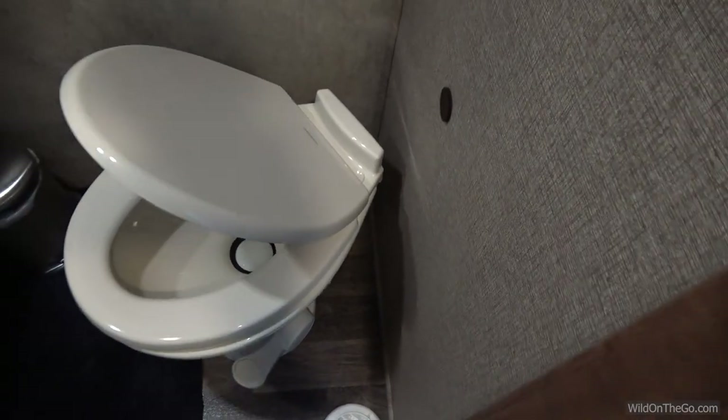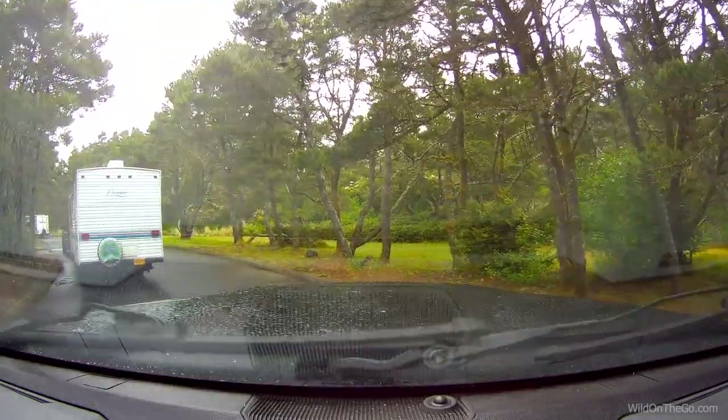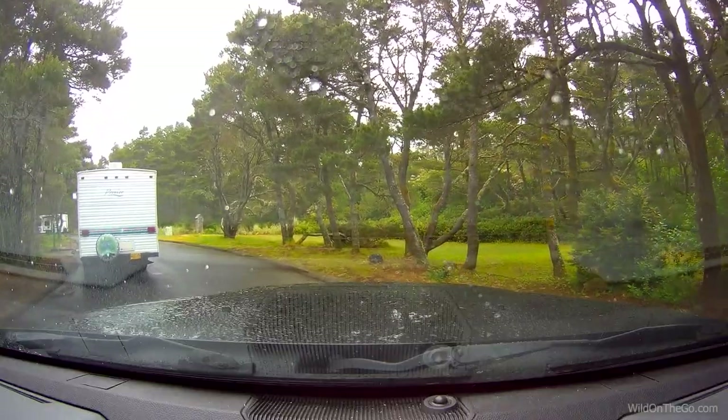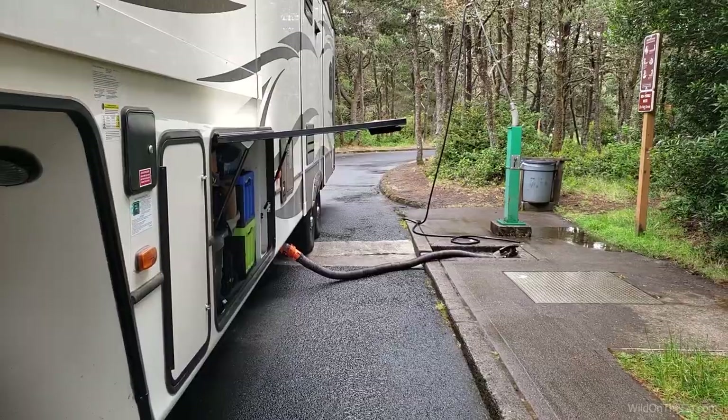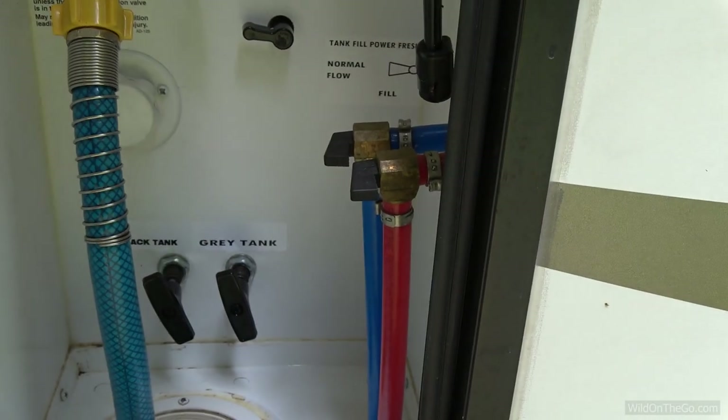The next tip is the one that is mostly RV specific. It has to do with cleaning your RV toilet, more specifically the black tank. A lot of people that are traveling and RVing might just pull up to a dump station, pull the black tank valve, and let everything out. And if they're conscientious they might take a little bit of water or use one of these sprayer contraptions that are supposed to get the sides and walls of the black tank really well.